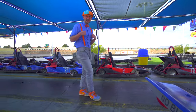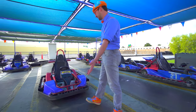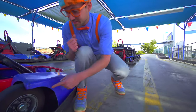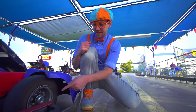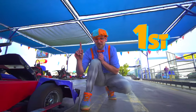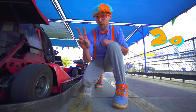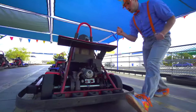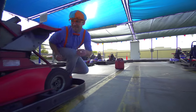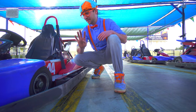Now it's time for me to teach you the parts of a go-kart. It's a go-kart. The first thing on go-karts is all of them have four wheels and tires. See right here? This is a wheel and tire, and it's really small. So cute! This is the first wheel and tire. This is the second wheel and tire. This right here is the third wheel and tire. And this is the last wheel and tire - it's the fourth wheel and tire.